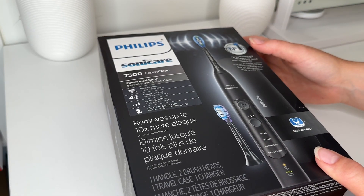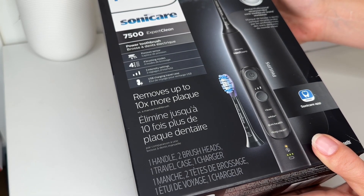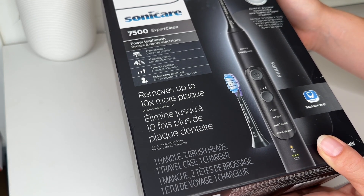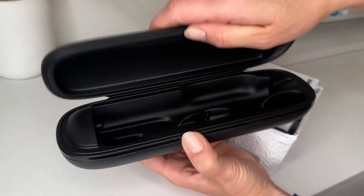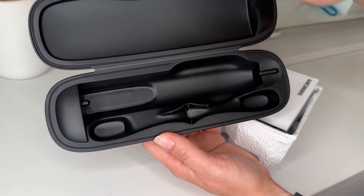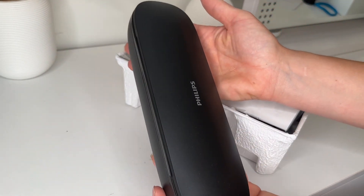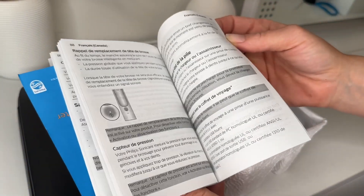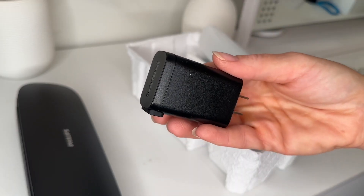Now we're comparing this to the Sonicare 7500 Expert Clean. This one claims it removes 10 times more plaque and it has a Sonicare app, a pressure sensor, four brush heads, three intensity levels, as well as USB charging and a travel case. It comes with a little traveling case to hold your toothbrush and some extras, so you can throw this in your bag for easy travel, though it is kind of big and clunky.